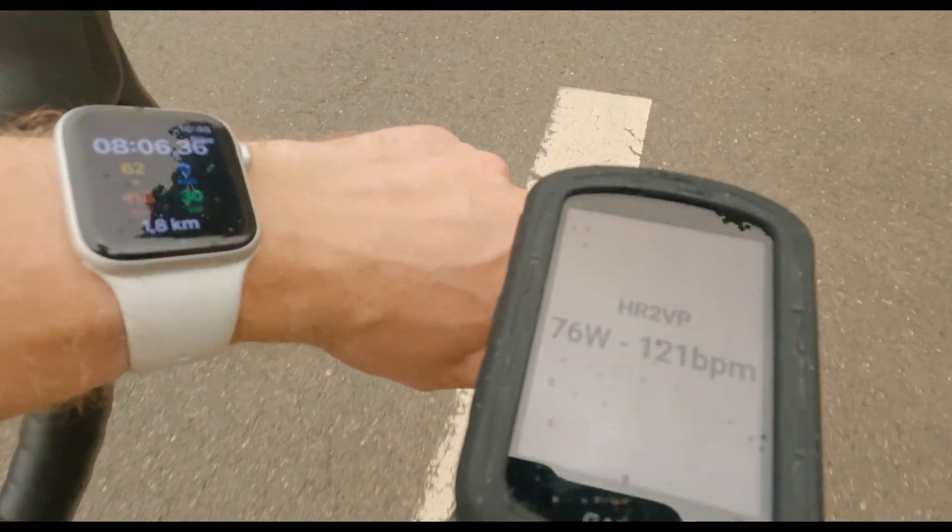The solution is to use a nifty data field called HR2VP. It works 100% of the time with Garmin Edge 1030, 1040, 1050, Edge 130+, 530, 540, 830, 840, and Explore 2. With this, your phone stays connected to your GPS because the watch talks to HR2VP on your phone, which then sends the data to the GPS. No extra connections needed. We are using Garmin's native communication protocol to bypass Bluetooth low energy issues.